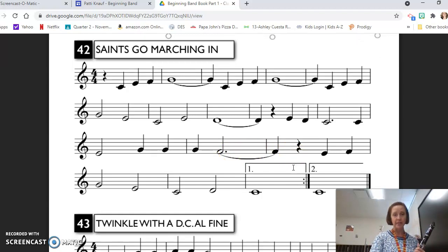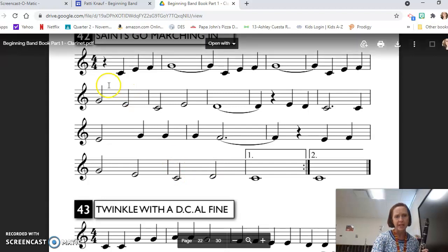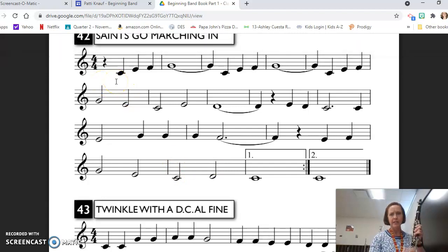So we have the same pattern that happens a few times: C, E, F, G — C, E, F, G — C, E, F, G — and then we change: E, C, E, D. So we have that opening statement three times before something different happens.